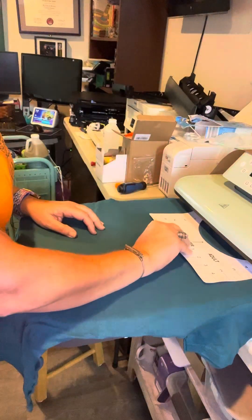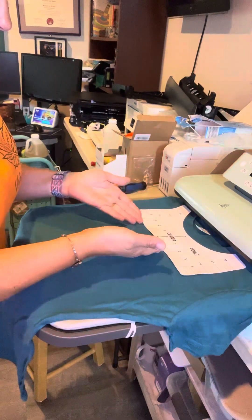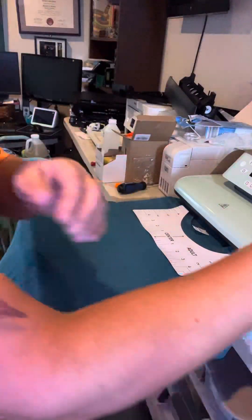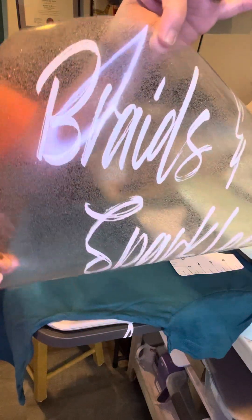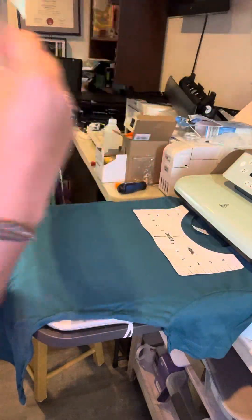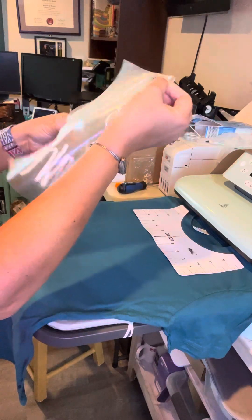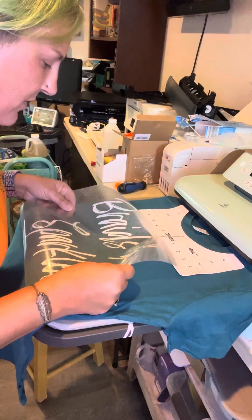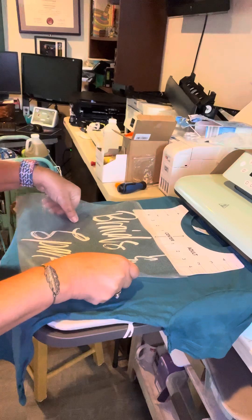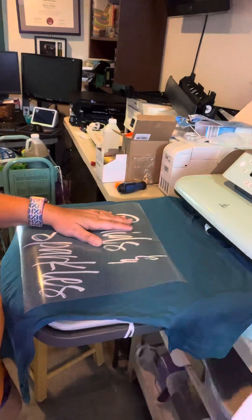A trick I'm going to show you is use a t-shirt ruler. This is beautiful — you line it right up. It's going to show you right where the center is and has it measured exactly how far down you need to go. Then you're going to grab your already weeded design, pre-cut, pre-weeded, ready to press. I like to fold it in half to find my middle, and then just place it right under the ruler, right at the middle part. Definitely make sure you remove your ruler before you heat press because this is plastic — it will melt.